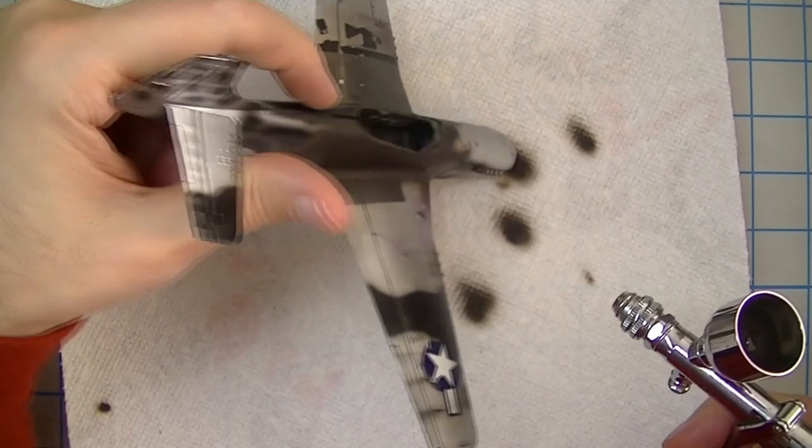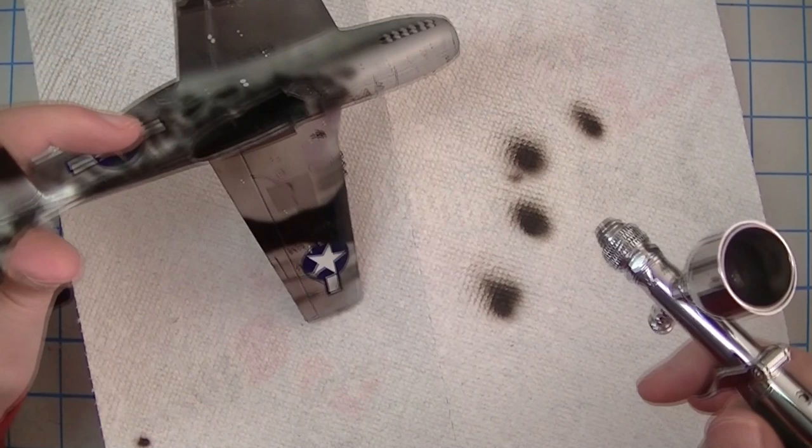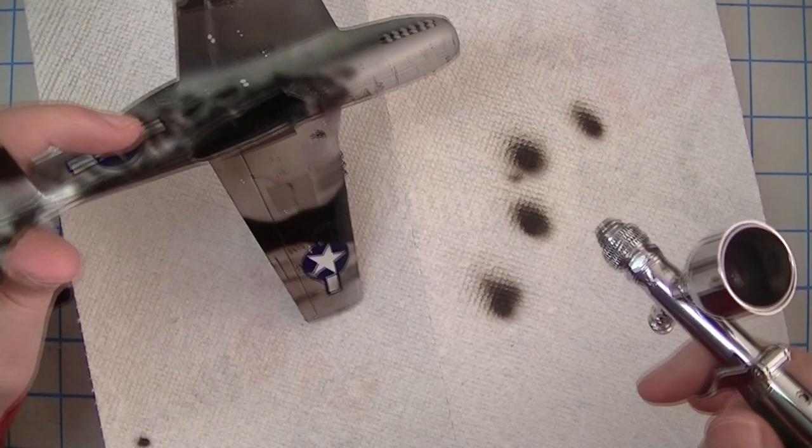Wow, that thing's got a lot of texture on it from past testing. This mule has definitely seen lots of use as a practice piece — it's probably about time for it to take a bath in some brake fluid. But it's really good for this sort of demonstration.